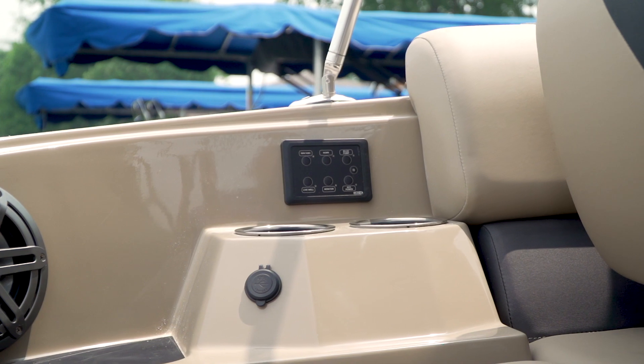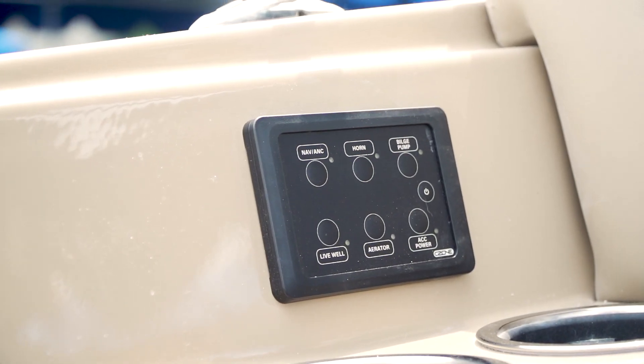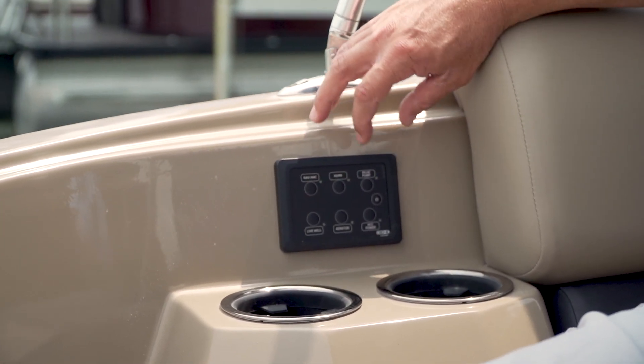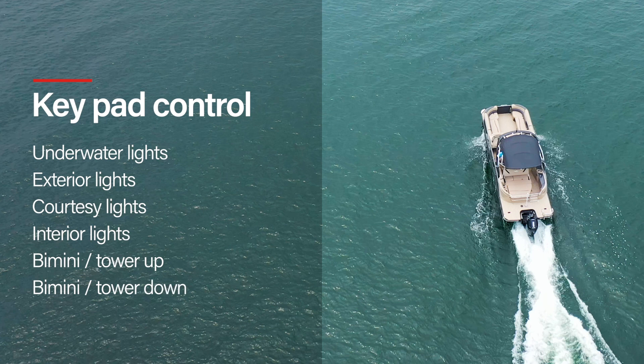To extend control even more, the C-Zone system on Smokercraft pontoons is equipped with an aft keypad, providing convenient local control of the following loads from the aft lounger: underwater lights, exterior lights, courtesy lights, interior lights, bimini or tower up, and bimini or tower down.